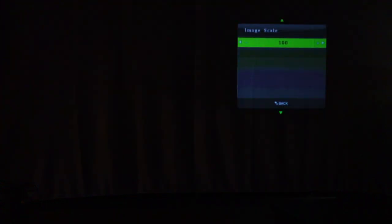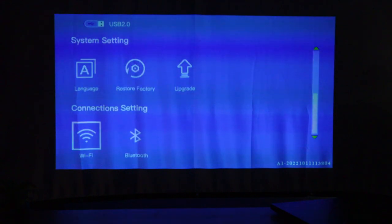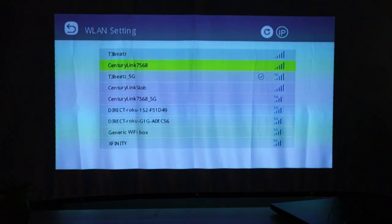Then you have your image scale at 100%. If you are tracing an image, you can scale it down so that it fits on your paper better depending on how high or low you are from the poster board or paper you're going to be tracing. A cool little feature. And of course your Wi-Fi and Bluetooth connection — self-explanatory. You click on Wi-Fi, it pulls up all your Wi-Fi connections. You connect to it, type in your password, and go from there. It's going to scan my Wi-Fi and I can connect to whatever Wi-Fi is in the area. Mine is already connected to the 5G network in my house.